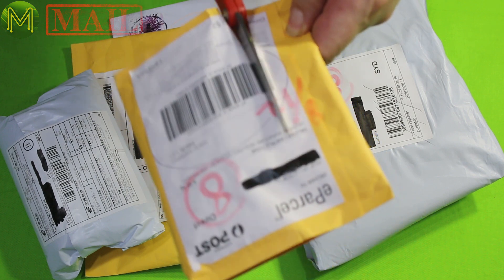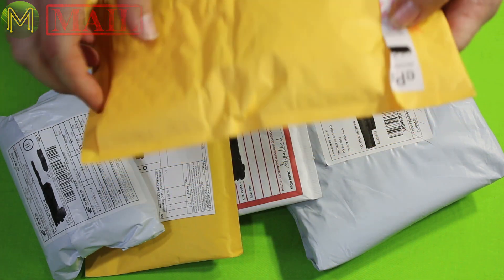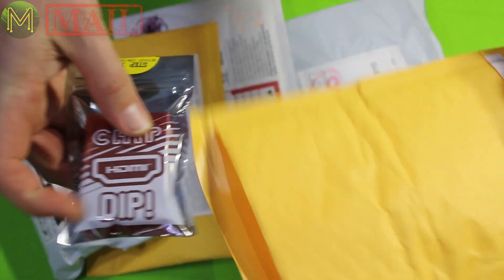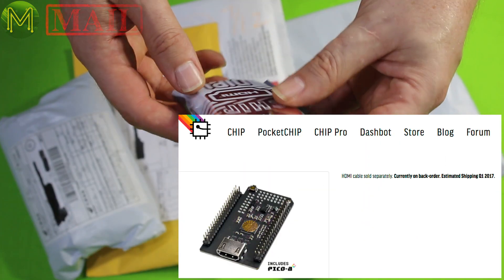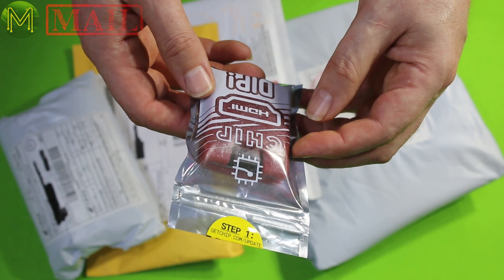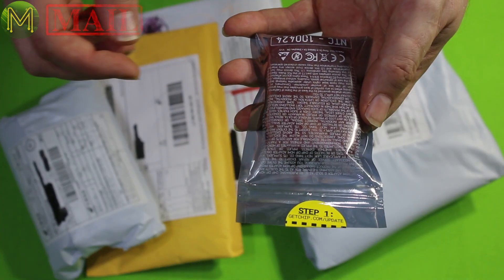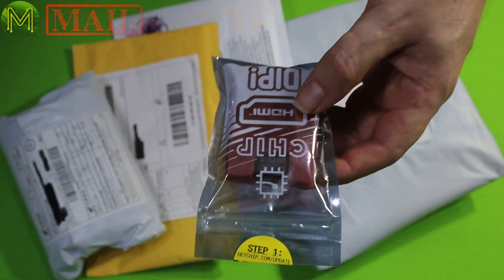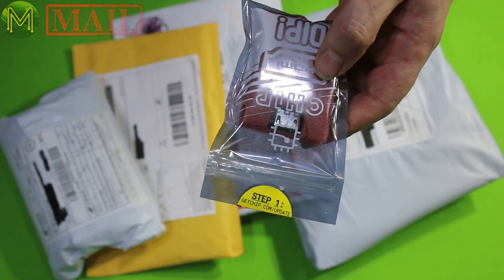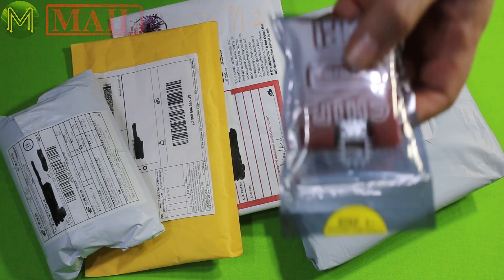Let's see what surprise we've got here. So this one is an unknown. Previously I ordered a chip and a pocket chip. So this one is just the HDMI adapter for it. The reason why I got that was because there was a new release of firmware which updated the graphics drivers for the chip, which gave it some 3D acceleration support. So that'll be really nice.